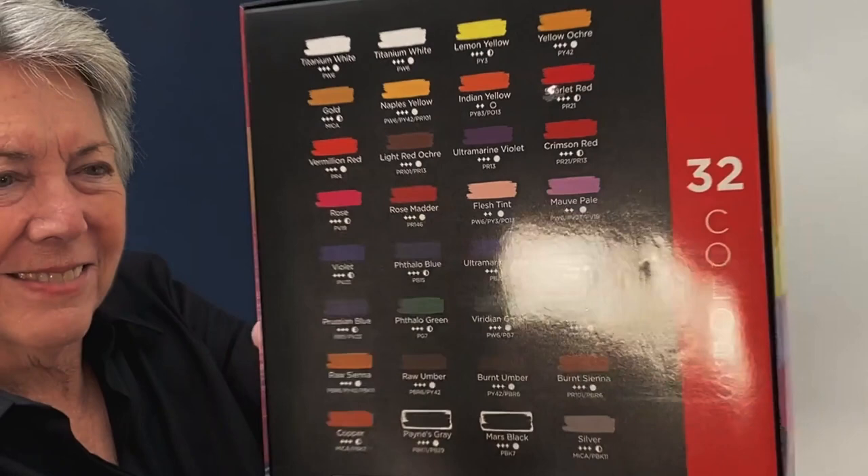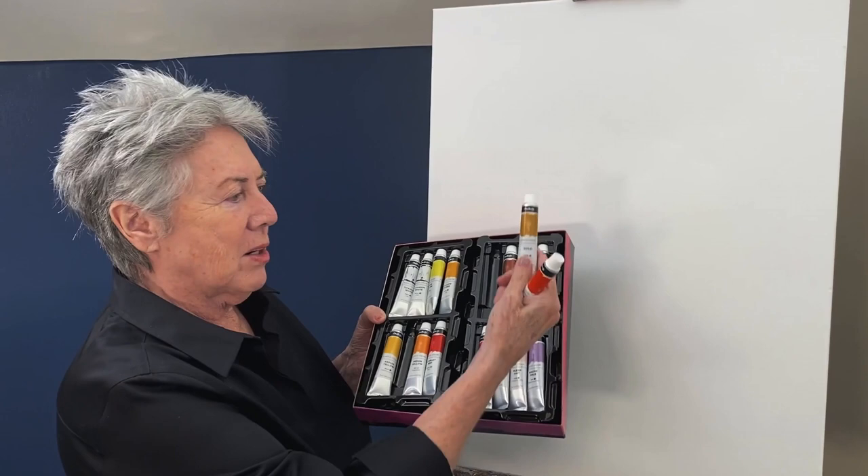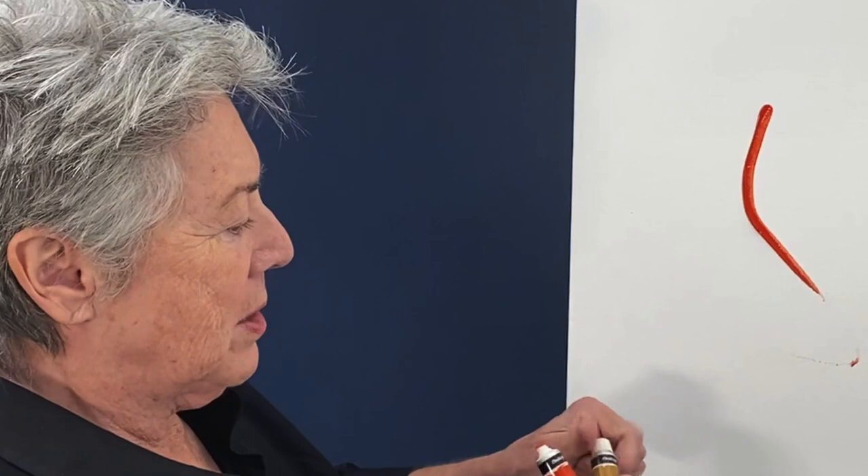Rose and vermilion red - let's explore the box and see what's in it. There are 32 different tubes of paint in the Chalkola box, and you'll see that they're really easily identified by their name and the color. I like that. Here we have a vermilion red and a gold. I'm going to be mixing these directly on the canvas as well as mixing them on my palette.